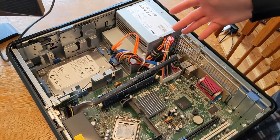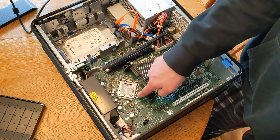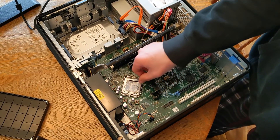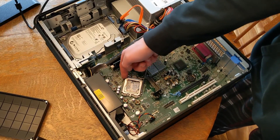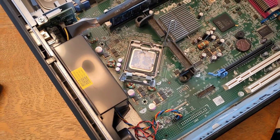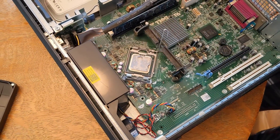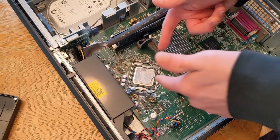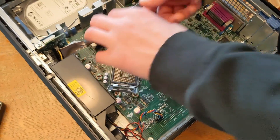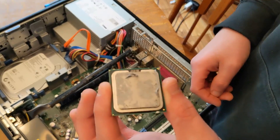Now we have a pretty exposed computer. We're gonna take the CPU out by pushing down and pulling to the side — that will release it, then you pick it up here. There we are, there's the CPU. This is the Core 2 Duo. Gotta figure out how to pick this up without dropping it — there we go. We're gonna start by cleaning this.